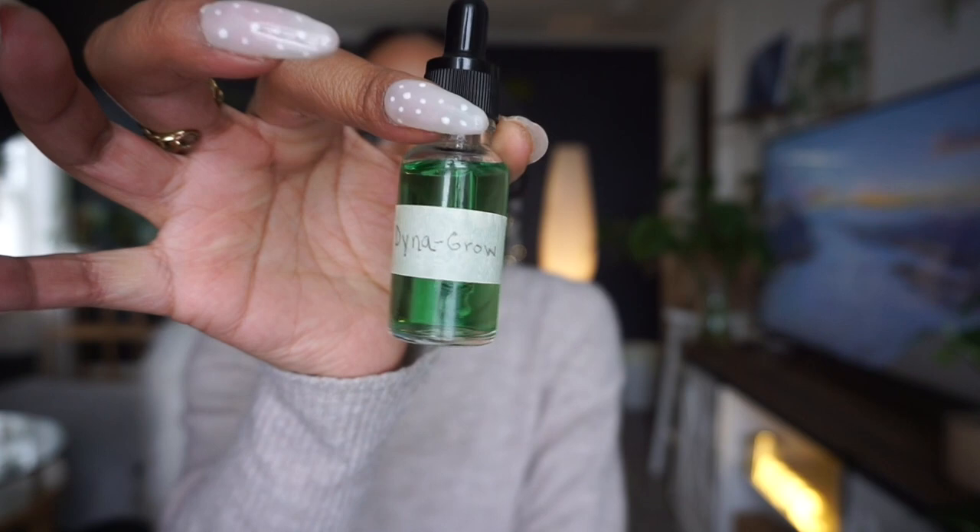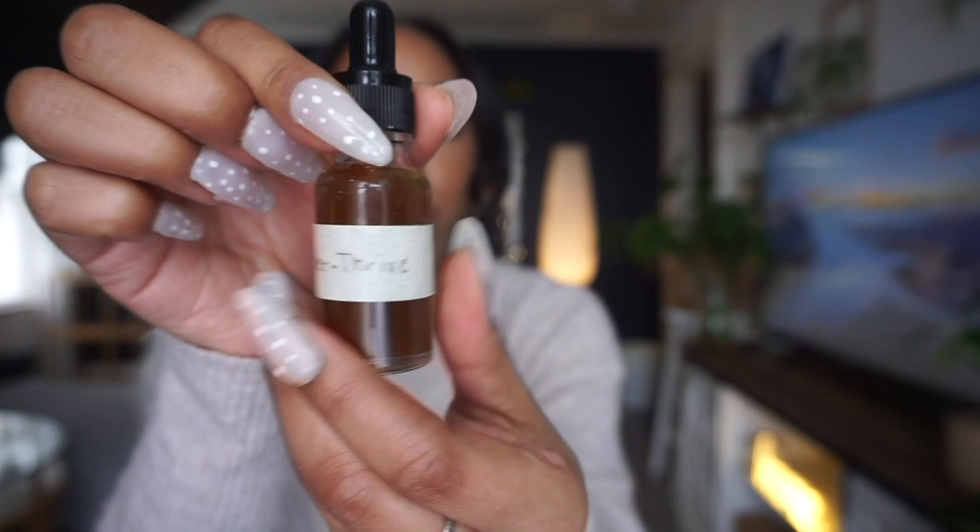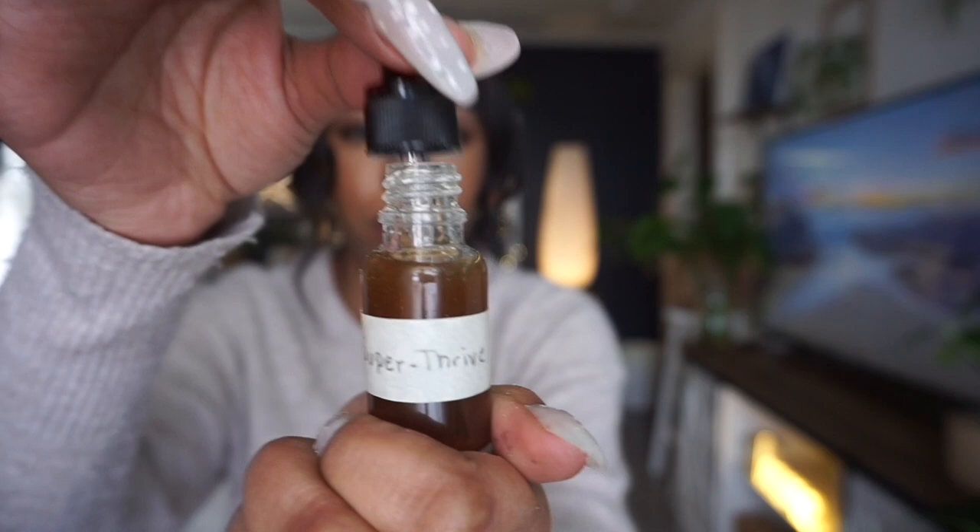I have some Dyna-Gro in one — how cool is this little green substance? And then I have some Super Thrive. You'll never mistake that one because it gets crusty around the top and it smells like corn chips. I've really been loving those dropper bottles — it makes me excited to water my plants now, which is always a plus.